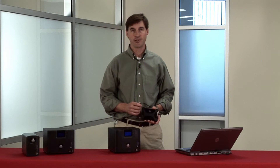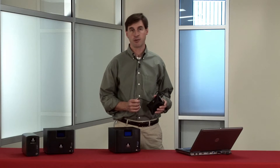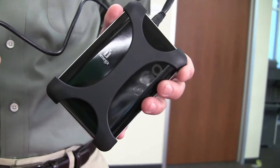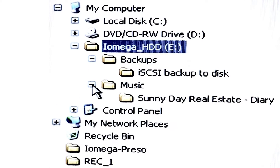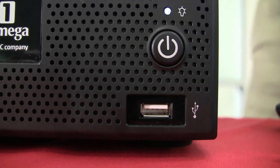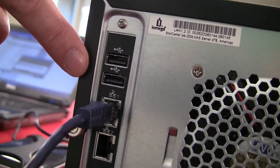Let's start with the most simple data migration scenario: migrating data from a USB connected external hard drive. Many folks use these for expanded storage on their computers. This external drive contains a number of files that I'd like to transfer to the NAS. You'll notice that there are three USB ports on the StoreCenter iX4 — one in the front and two in the back — and any of these can be used for data migration.